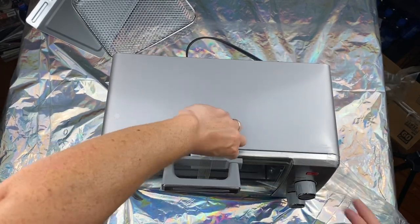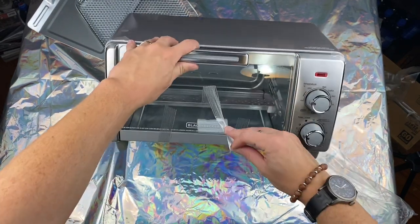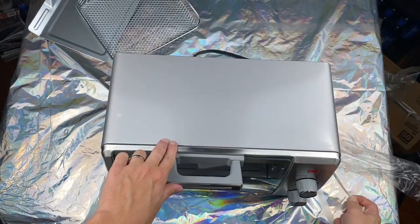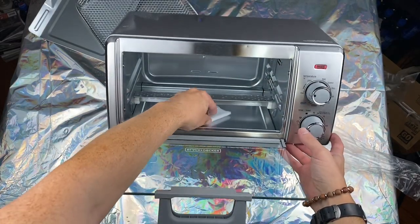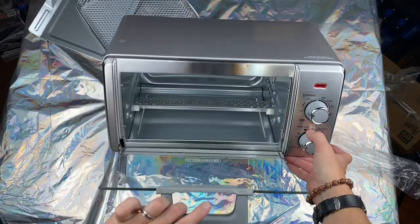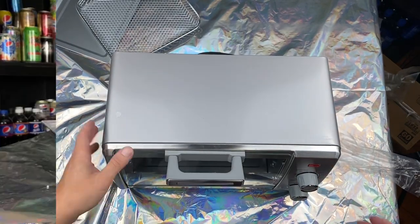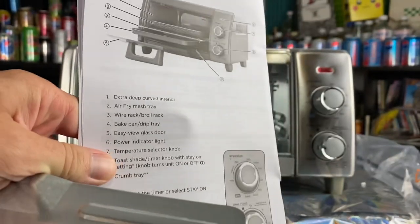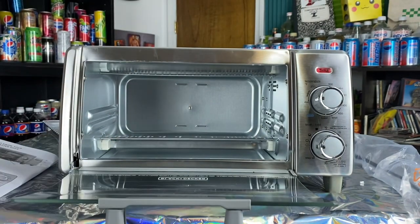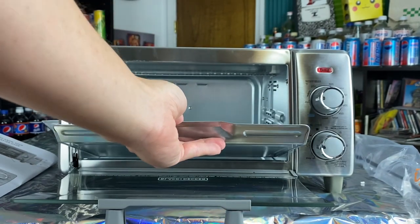Neatly packed — take this off. It has a little thing in here; you don't have to force it, you can just kind of do it. That's pretty nice. Alright, ladies and gentlemen, taking a look at this — we've got to put number nine in, which is the crumb tray. Looks like this thing.